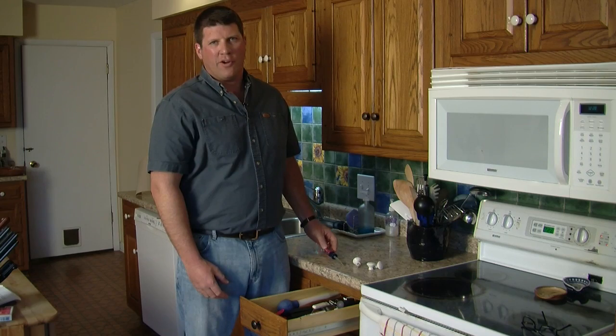Repeat that procedure for all your knobs, and in a snap, you've got a new fresh look for your kitchen. Thanks for watching. For more information and to check out all the best brands for your home, visit us on the web at HomeClick.com.